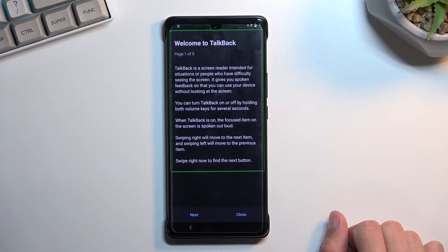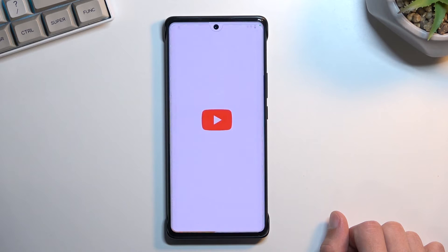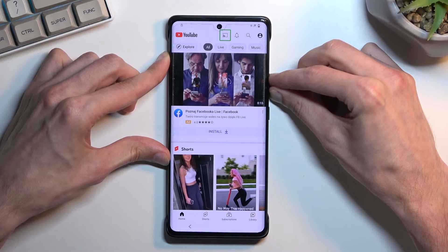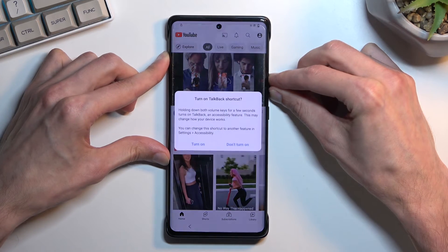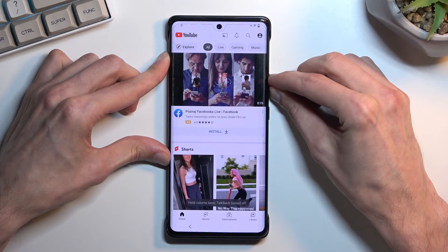Open Google Assistant, open YouTube. Then press and hold both volume buttons to turn TalkBack off.